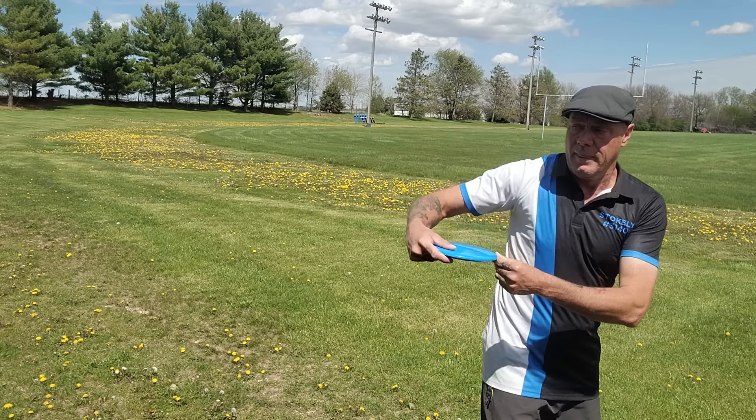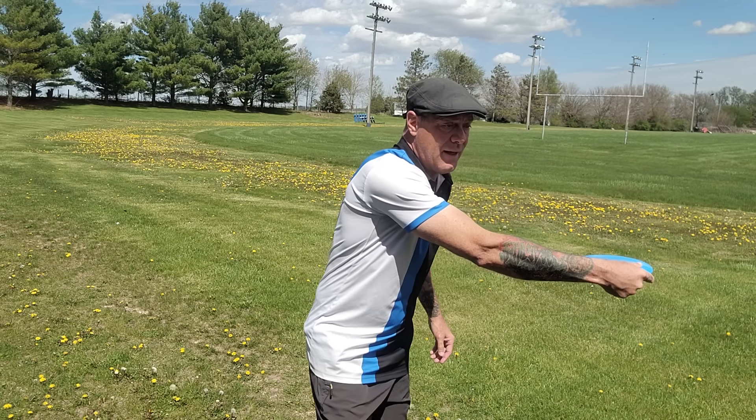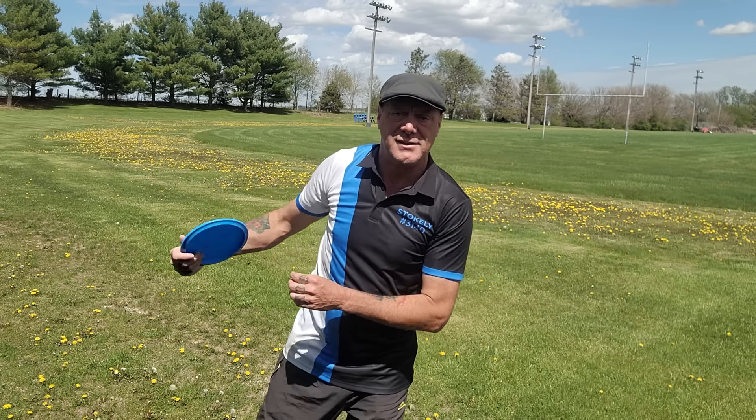The most common thing is players keep their head forward, but there are two additional things players can do wrong with their head. The first is they move their head forward early — meaning they've properly reached back, their head's in the right position, but then the head goes forward before the rest of the body, and basically when you do that, everything's just getting out of whack.